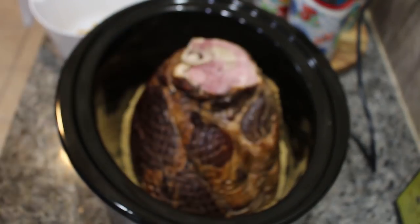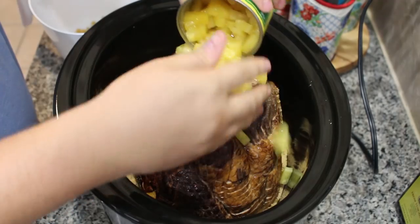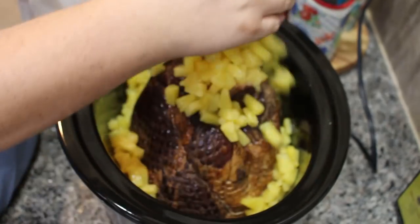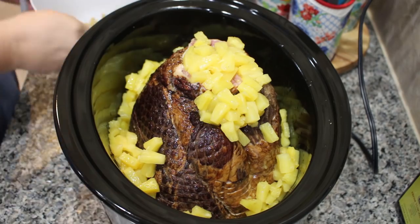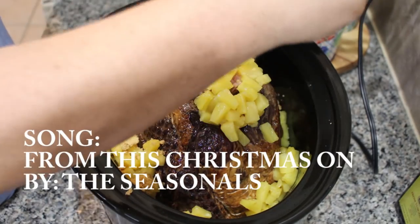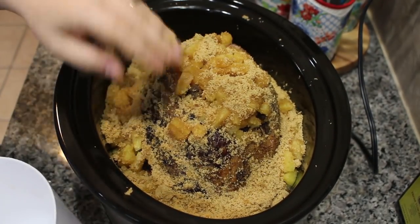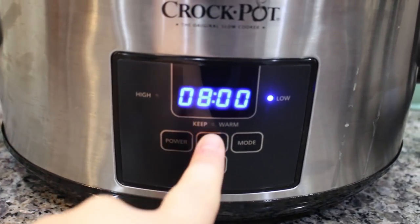You're going to put your ham on top of the brown sugar in your crock pot, pour the whole can of pineapple on top, and then add the rest of the brown sugar. Cover your crock pot and cook it on low for four to six hours, and that is it. It turns out super yummy and full of flavor.